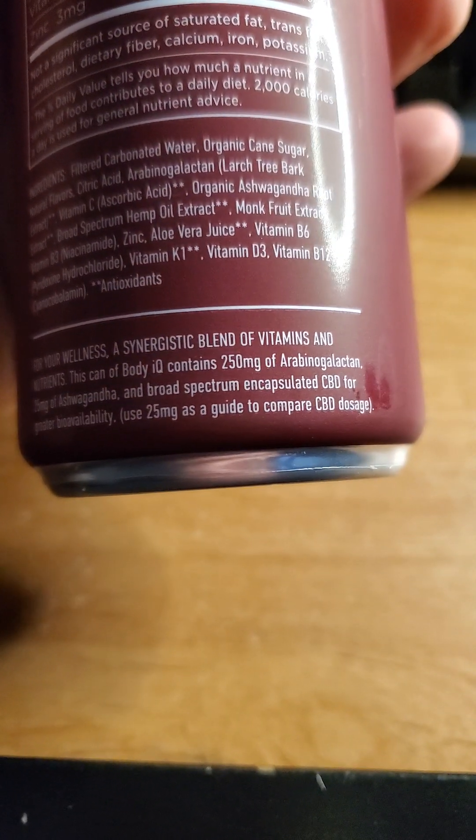25 milligrams of ashwagandha. Let's give it a try. Cranberry and ginger. Very mildly sweet. I really can't say that I taste cranberry and ginger in it. Honestly, I'm not really excited by the flavor.